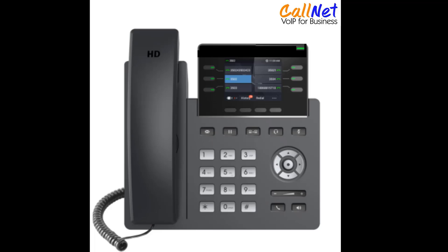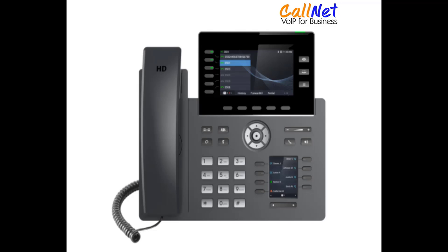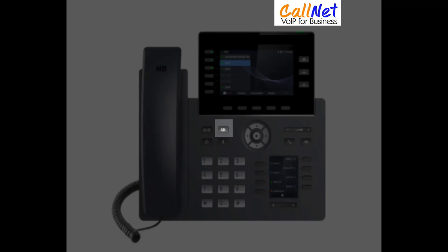We will start off by beginning a conference call. To begin, place your first call, and when you are ready to start the conference call, press the Conference soft key displayed on the screen and dial the next party. If you have a CN2616, your conference key will be an actual button represented as three heads.